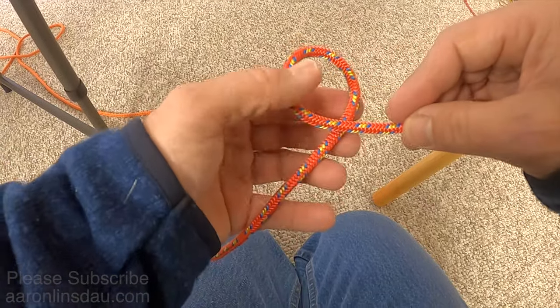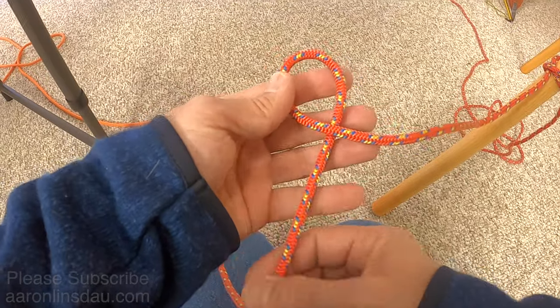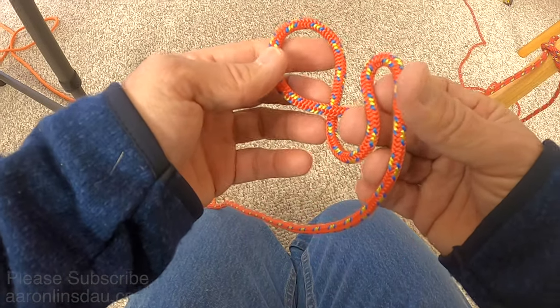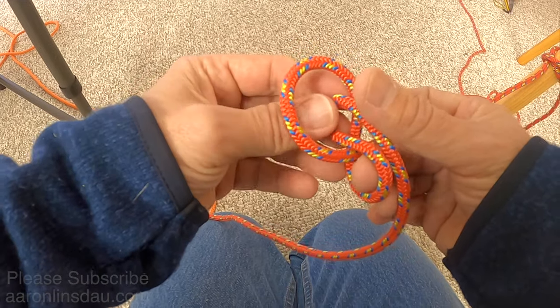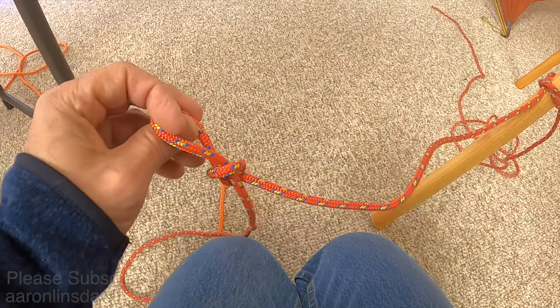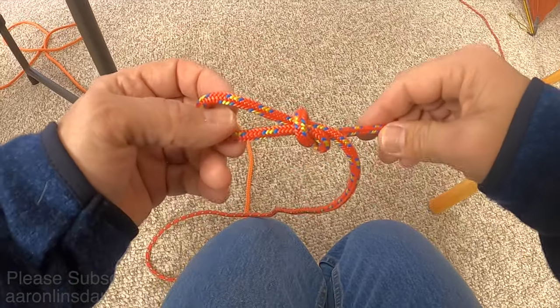So again, you simply create a loop, put a bite in the line just like this, pass it through the loop to create your slipknot, and voila — you are halfway to your trucker's hitch.